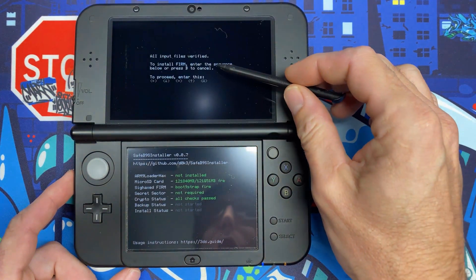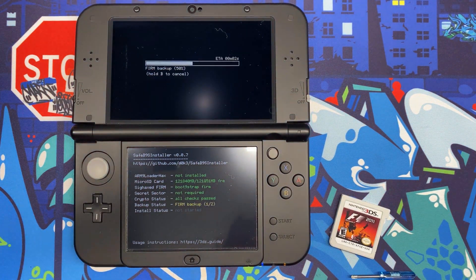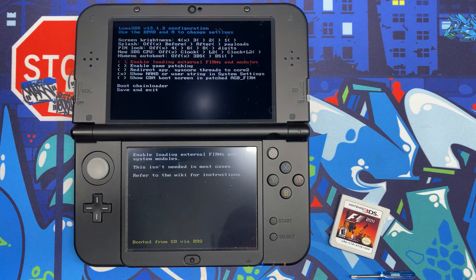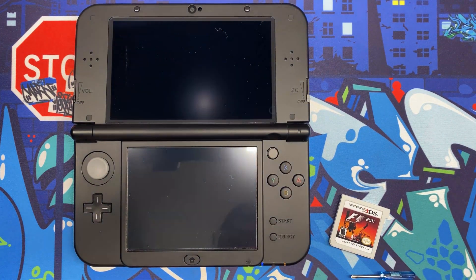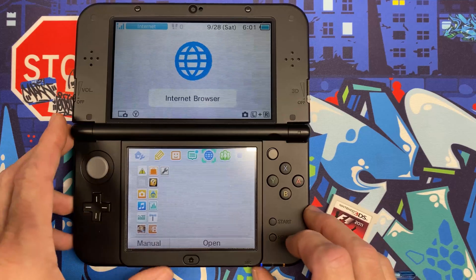You'll see a prompt to install firm — enter the sequence shown on screen, press A to continue. Leave all settings as they are and hit Start. We're now booted with custom firmware. Go ahead and shut the console down.